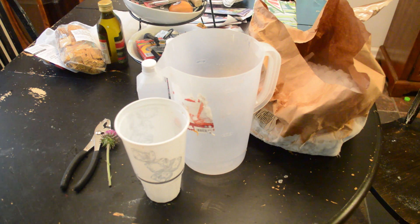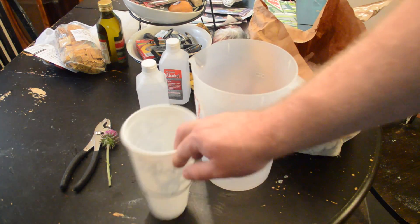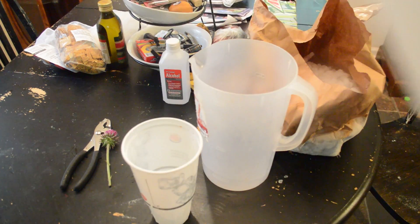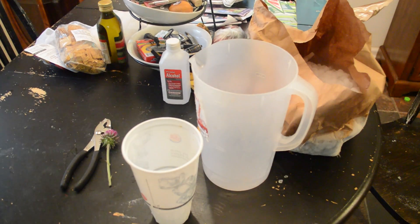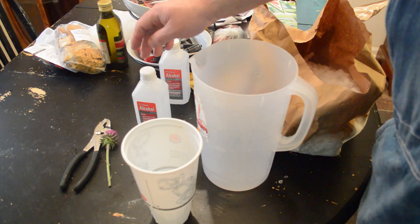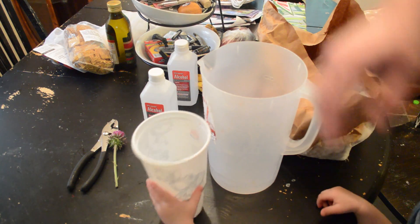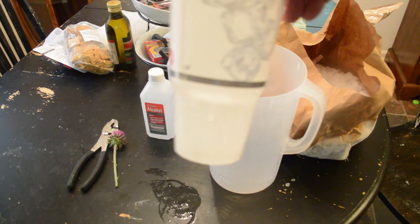It doesn't really matter if you use a bowl, but you want a chamber to hold the dry ice and a chamber to hold the liquid. What we're going to use today is 91% isopropyl alcohol. You could use pure grain alcohol — ethyl alcohol — if you can get it pure enough. If you use something like vodka, because of the water content, it will actually gel up and that won't work for what we're doing.